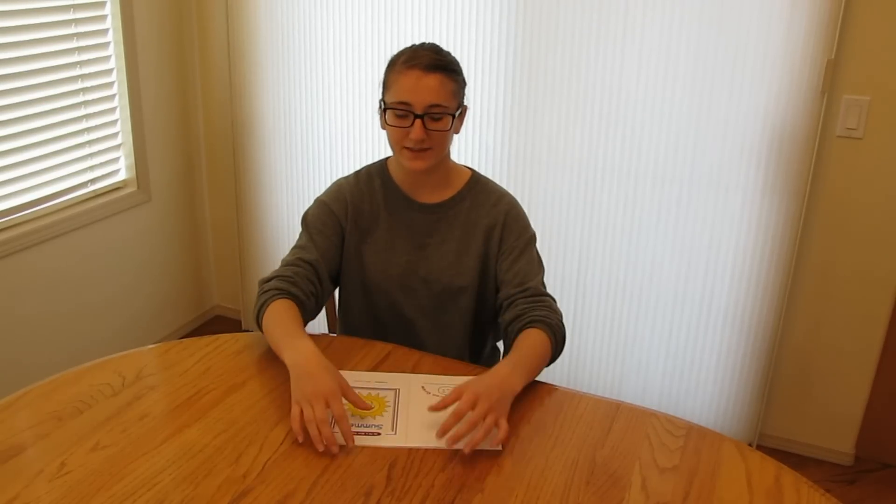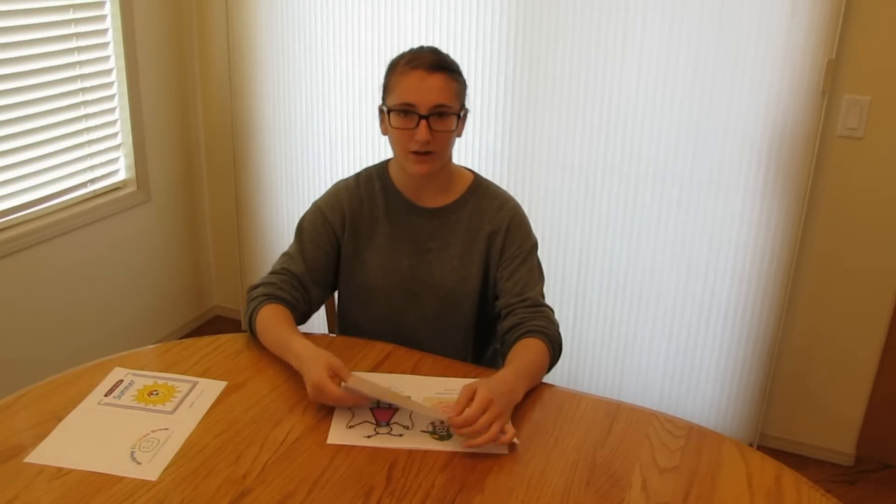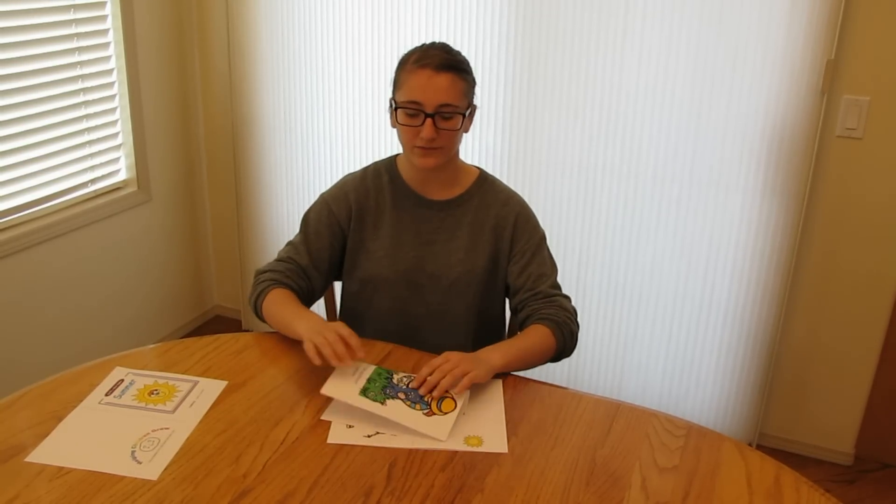First, what you need to do is set the cover page aside. Then you need to fold all of the numbered pages one by one on the dotted line, with the photos facing out.